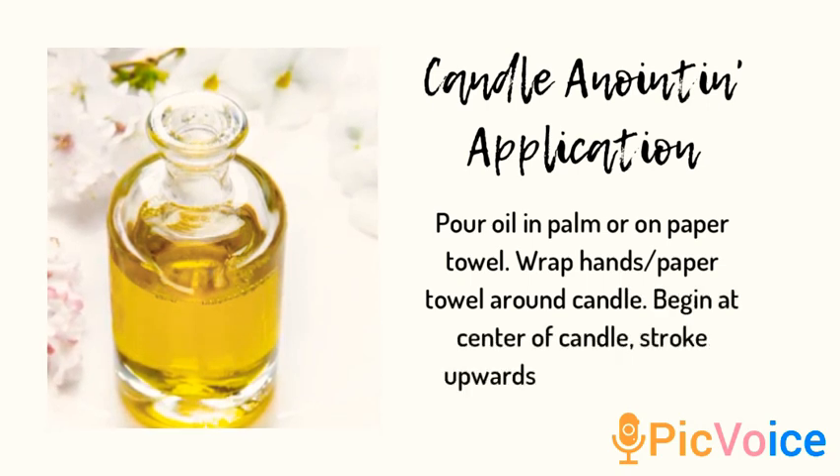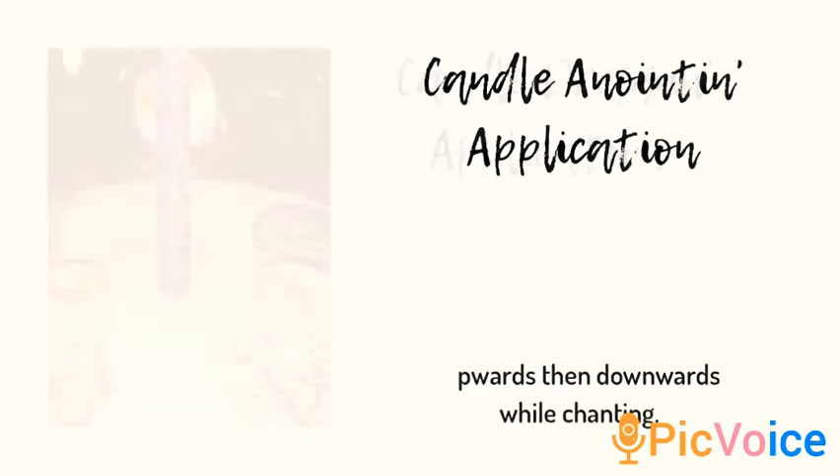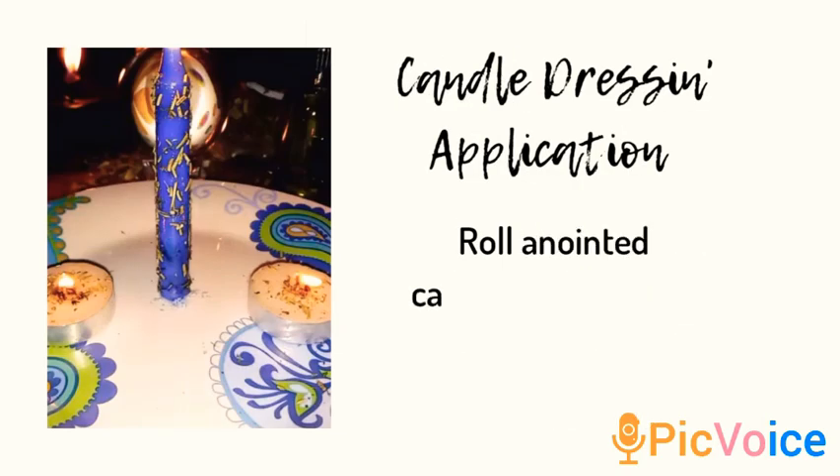Then you want to take your herbal blend and go ahead and add that onto the candle as well. I like to roll my candle inside the blend.